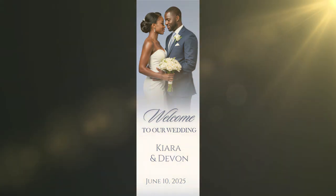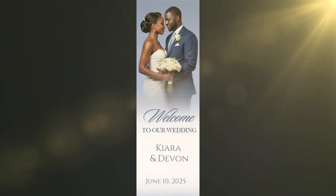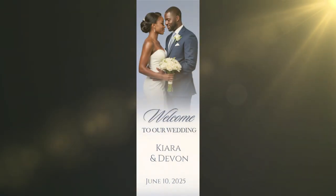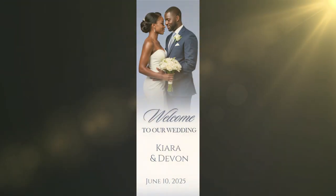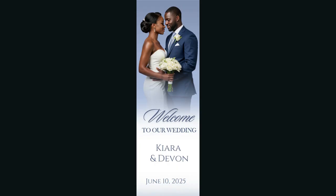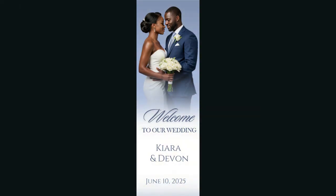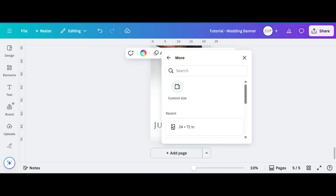Hello and welcome back to my channel. In today's tutorial I'm going to show you how to make this custom 2x6 wedding banner. We're going to be using Pro features inside of Canva, and this is an update from the last 2x6 banner tutorial I did — I'm going to show you a few new features that may help you with this design. Stay tuned.